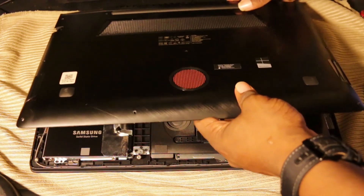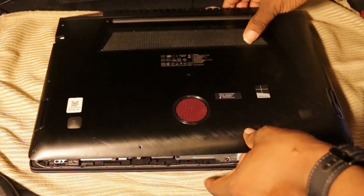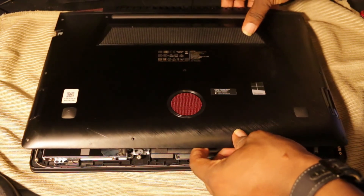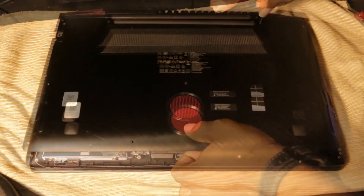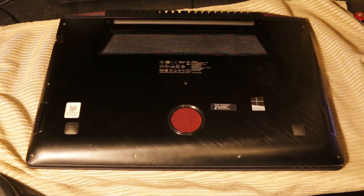Once you're done screwing in the bracket, that's basically it. Put your bottom cover back on — get it over the edge and seated. And we're done! You've installed your new SSD. Put your 11 perimeter screws and center screw back in and pat yourself on the back.